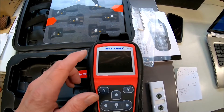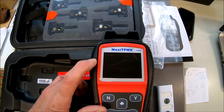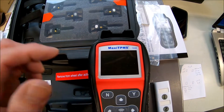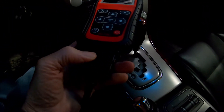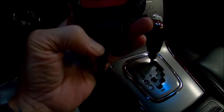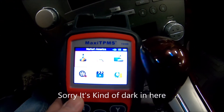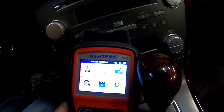I'm going to hook this tool up to the car with the OBD connector and read the IDs that are in the car. It should show the locations they're supposed to be in. So now I've got my OBD cable hooked up from here and the tool to the car with the cable that it comes with. So we'll go ahead and turn it on and read the codes - the IDs in the car.